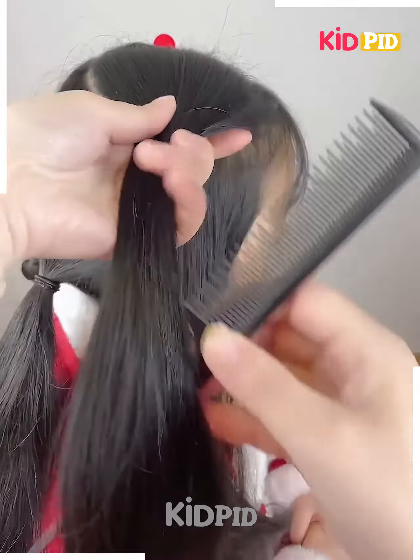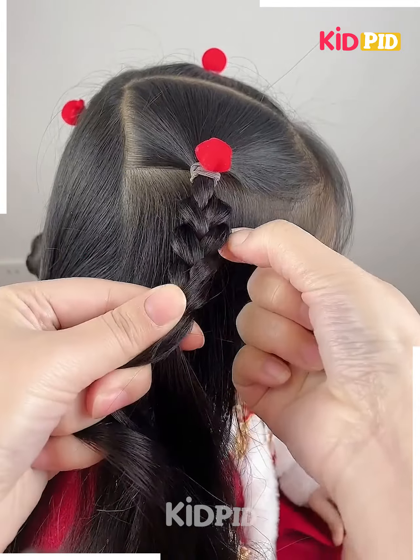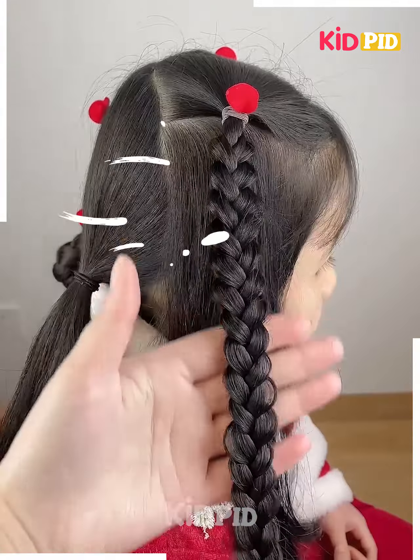Separate a section from the top front of the hair, then tie a section of it into a ponytail. Begin to braid this ponytail, loosening the sides using your fingers accordingly. Progress with this braid and then join it to the side.